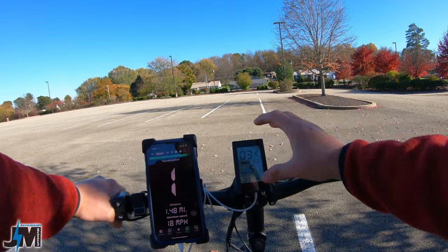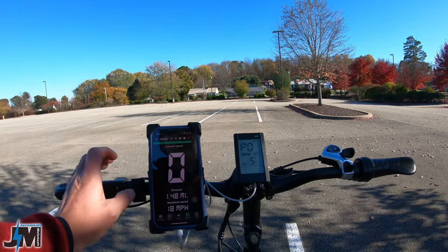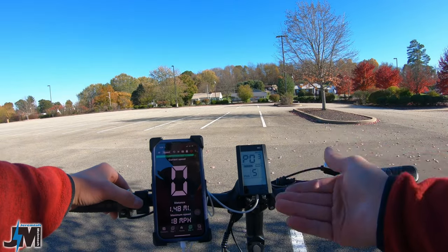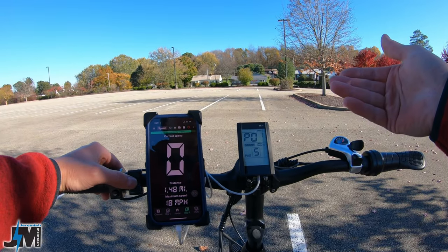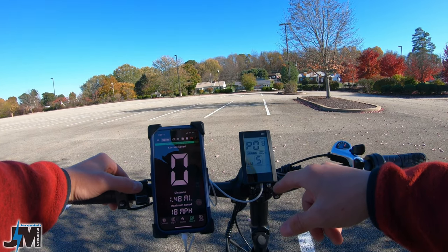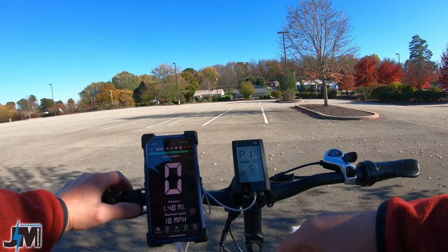There are a few settings that look adjustable. If you hold the positive and negative buttons on your control, it takes you into the P settings — kind of like adjustable settings. P01 is display brightness, P03 is voltage at 36 — don't want to change that. P08, if it's the same as on electric bikes, should be the speed setting, which is at 32. We're going to crank that up to 45, which should be around 28 miles per hour, and see if it makes any difference. Sometimes when you change these settings it doesn't really change anything.